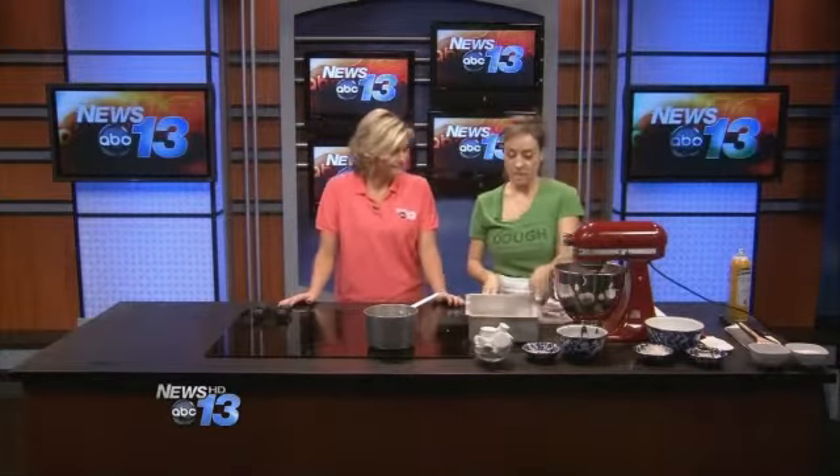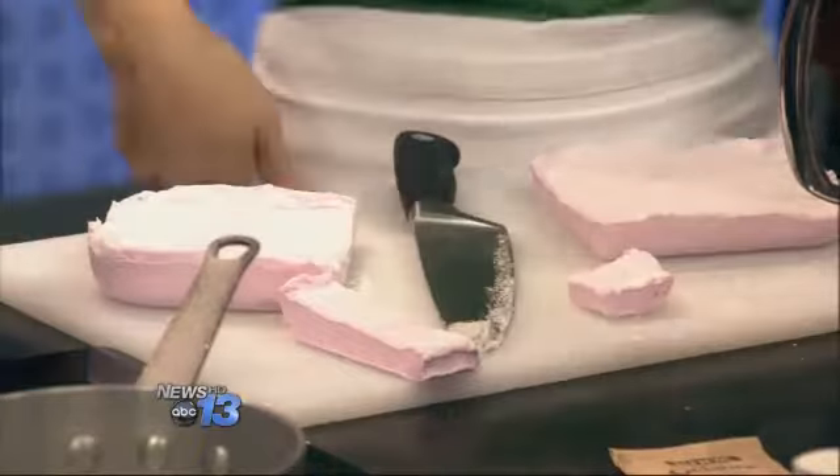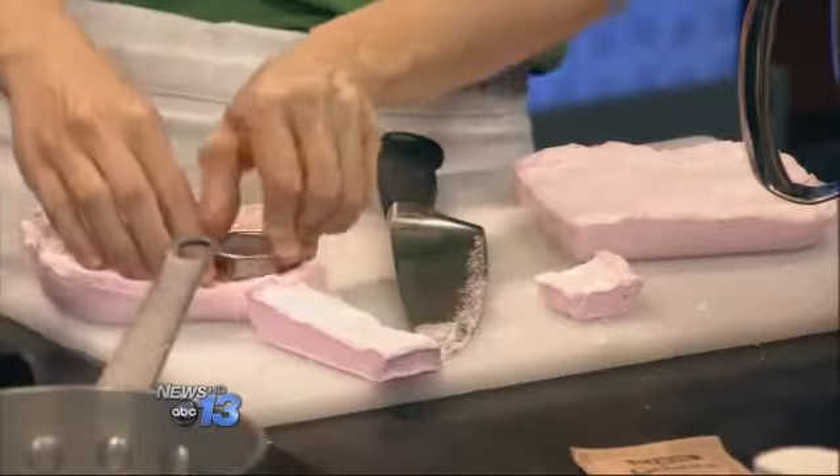Then you plop it out onto your cutting board. You can cut it with a knife, or I also brought little round cookie cutters — you can cut them into round shapes or whatever fun shapes you might have.